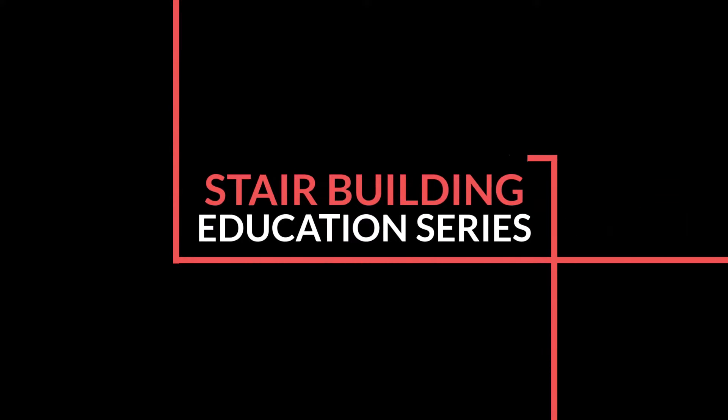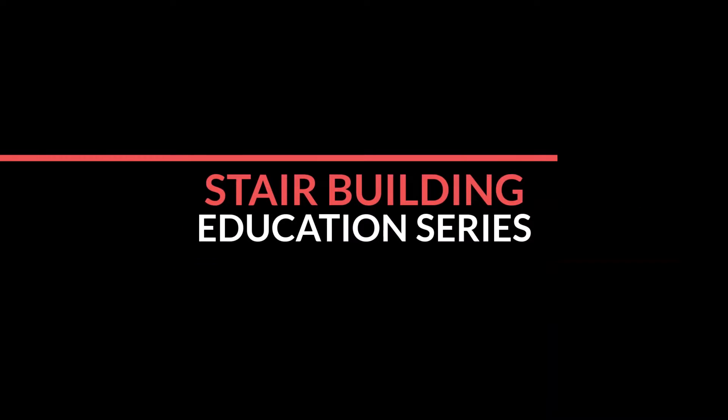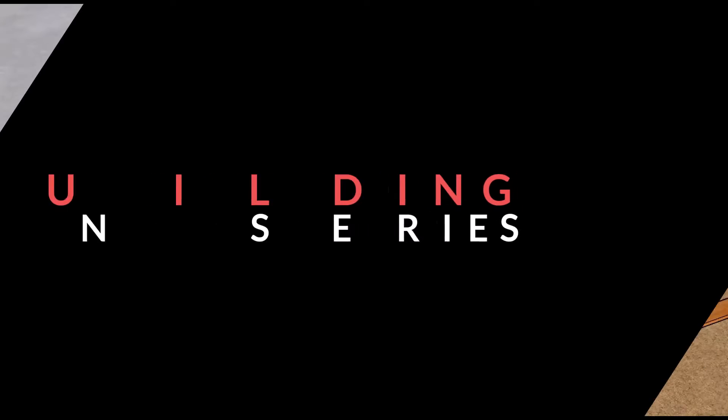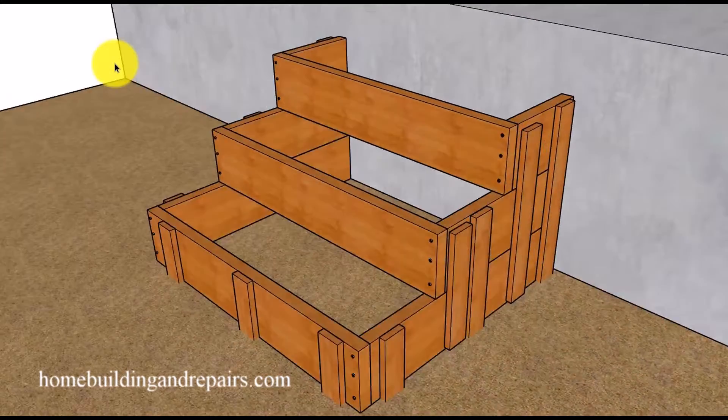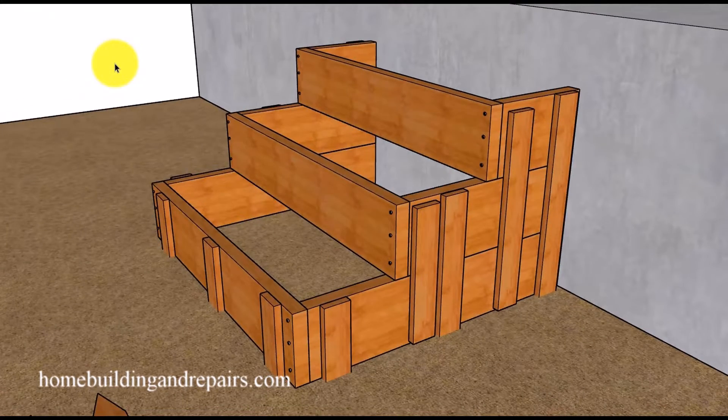Welcome to another stair building education series. In this video I will provide you with an easy method for forming a small set of concrete stairs. In my opinion this is the easiest possible method for those of you who are looking for an easy method.